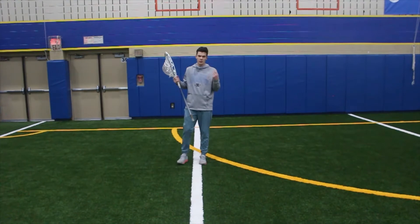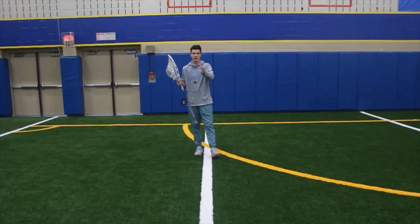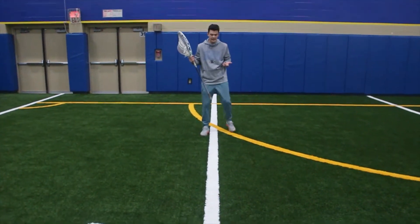So going into the next drill that we can always work on — and we can do this by ourselves — we call it 'walk the line.' You don't necessarily need a line to do it, but we use it as an example, as kind of guidance here.